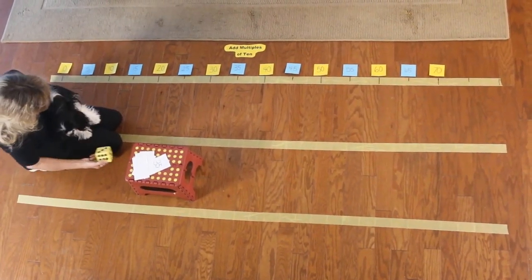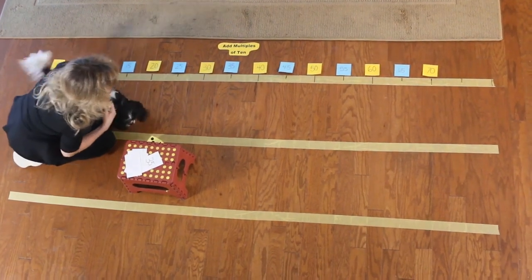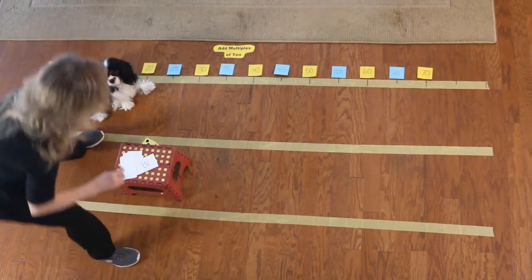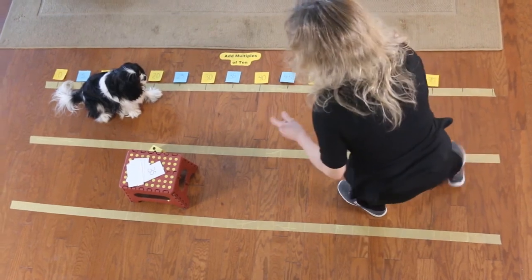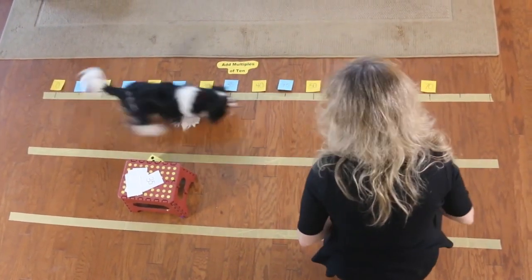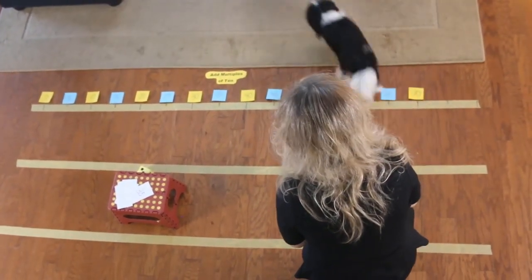We're starting with 35 and we're going to add three tens, so that'll be 65. Let's see if Remy can find 35 and three more tens. Go, Remy! You found it! Yay, Remy! And off he goes.